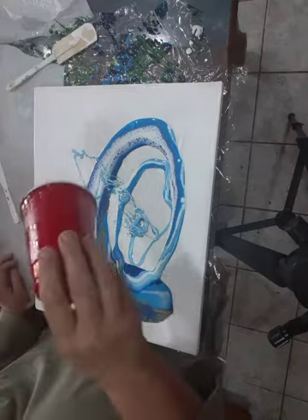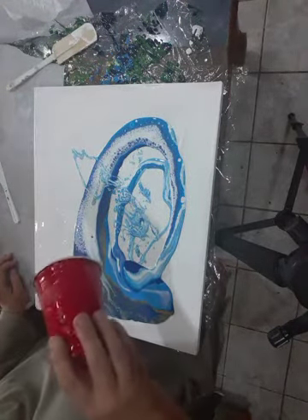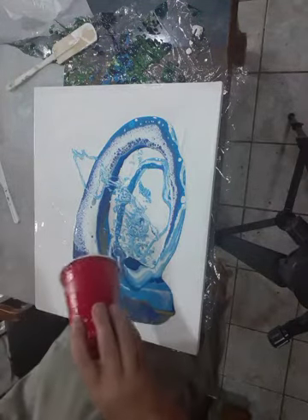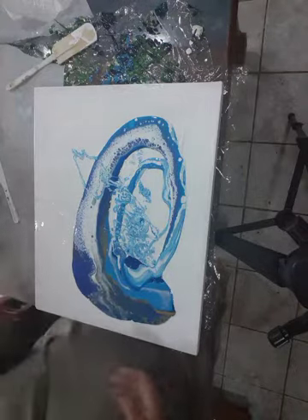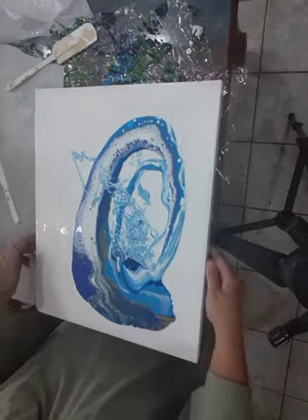I did add my white with silicone in it for this, and I have Cerulean blue, ultramarine. I did put some gold in here as well.